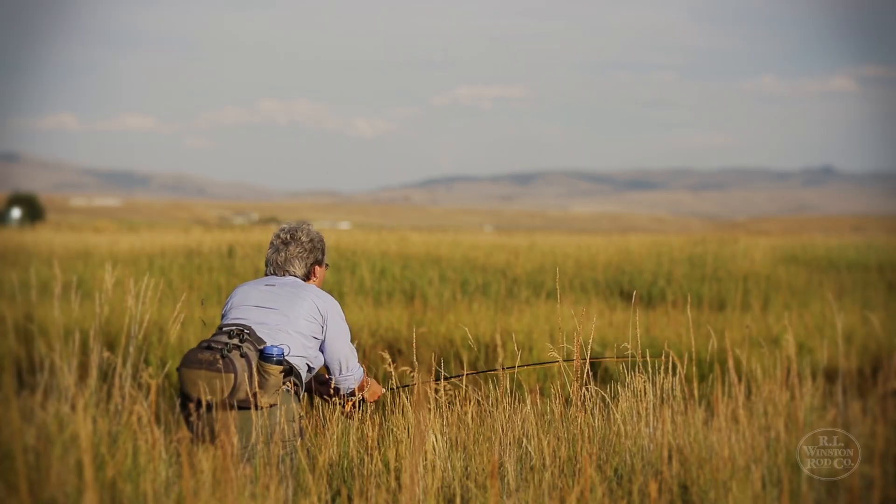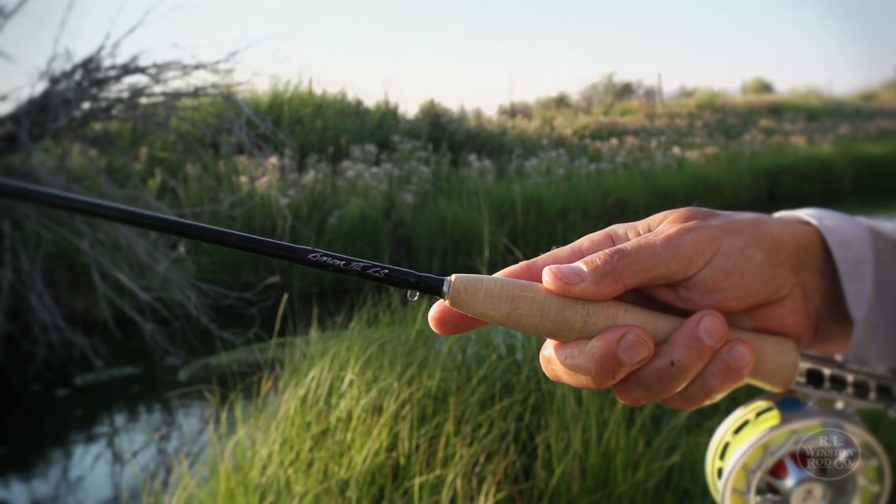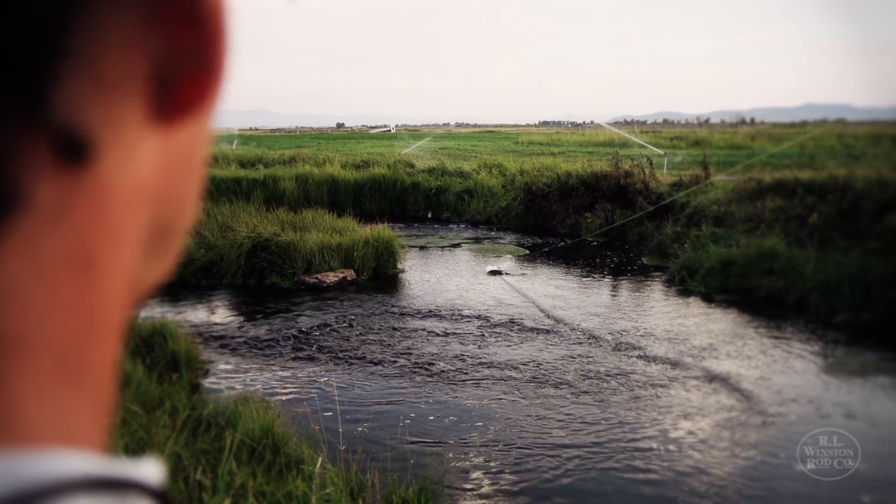With the incredibly high tensile strength and compression strength that boron provides, what it leads to is a wonderful, quick response rate. And so these rods feel alive in your hand, unlike any rods you've ever cast before. And people that have cast our Boron 3X rods and our Boron 3SX rods know that.